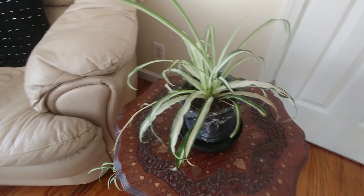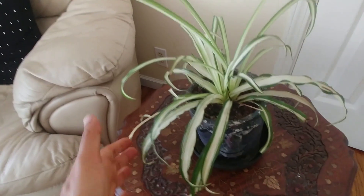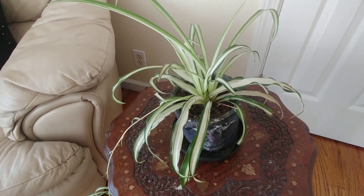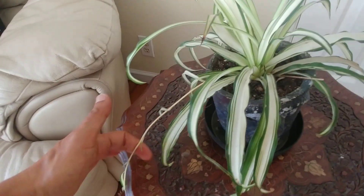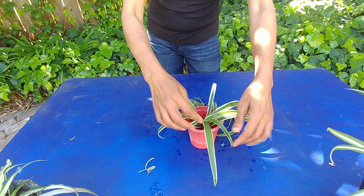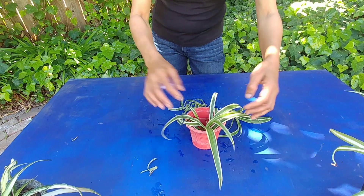Although they look best in hanging baskets, even inside you can put them on a tabletop while they are still small. They look so beautiful and just brighten up the whole space.